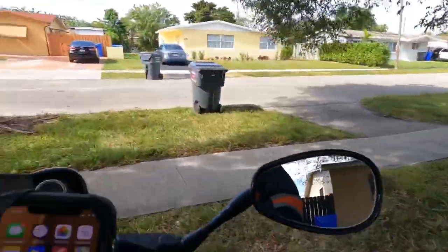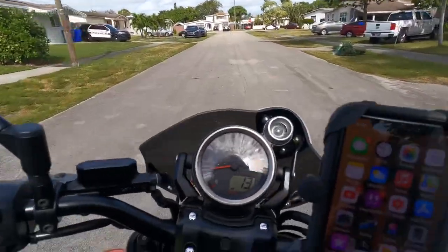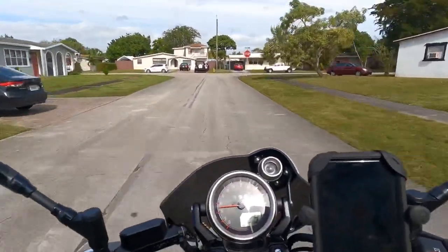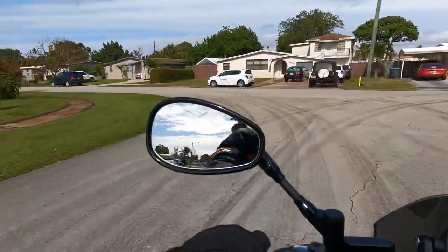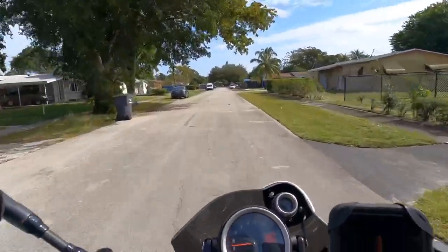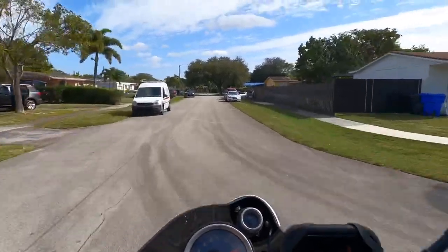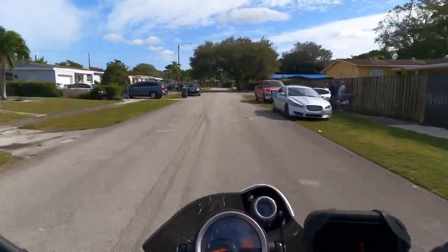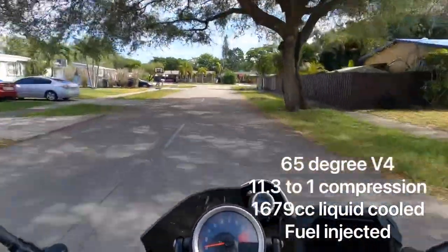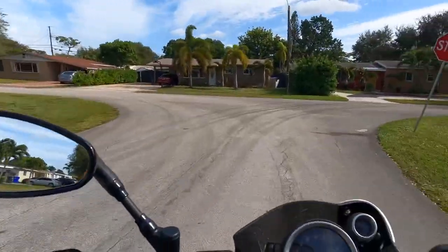This is a V4 - it doesn't quite sound like a V-Twin or an inline-4. It has kind of its own unique exhaust note. It doesn't sound as good as a Ducati V4, or an Aprilia V4, or a VFR V4. I think it's because it's not a 90-degree or 45-degree V4 - they have some kind of weird V angle, so it doesn't have that kind of noise.